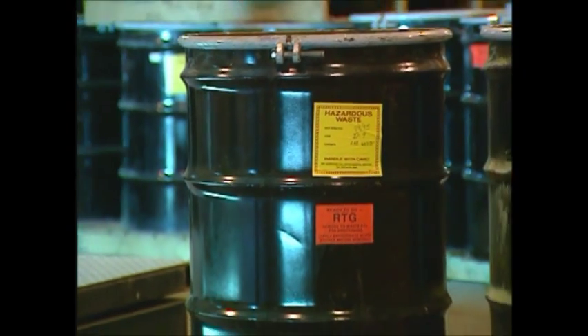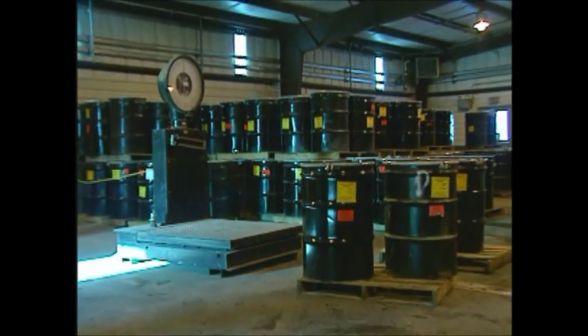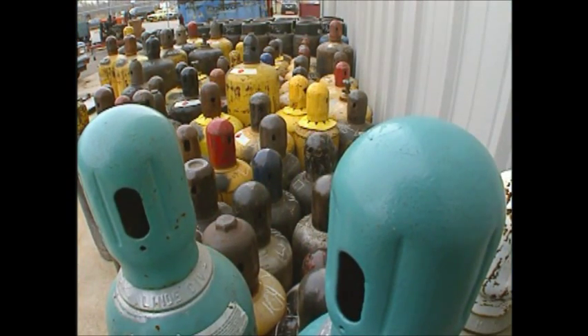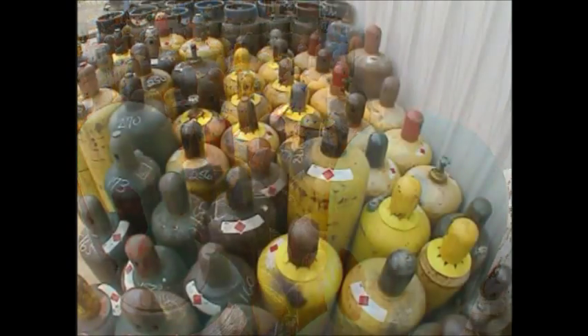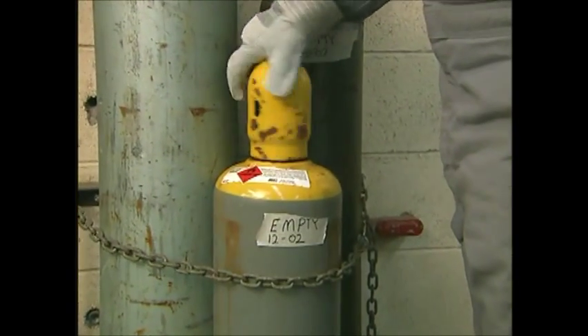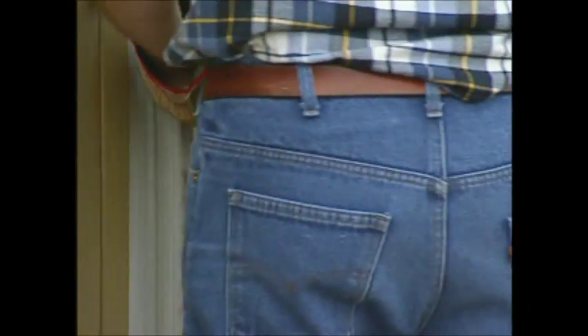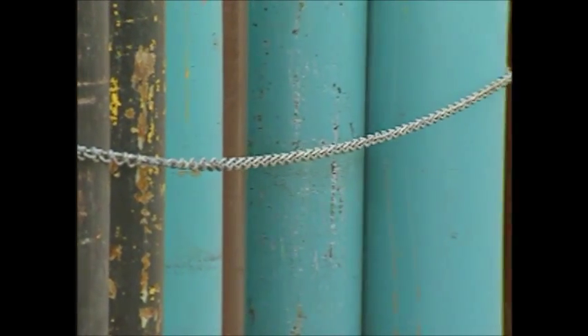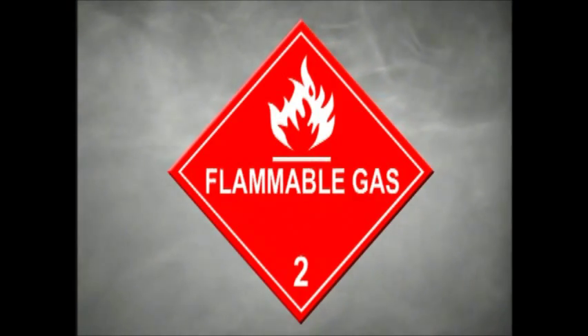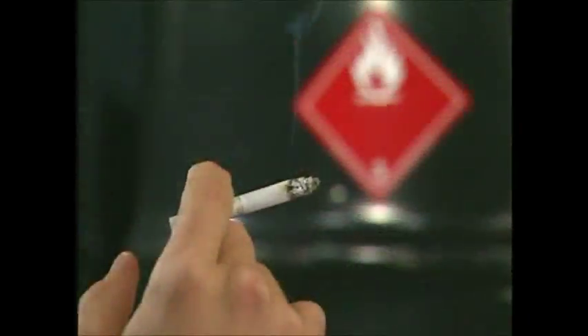When storing chemicals, stack containers carefully, but not too high so they won't fall. Don't put them where they can block aisles or doors. Treat cylinders containing compressed gases as potentially explosive. Never expose them to high temperatures. When the cylinder is empty, promptly remove the regulator and replace it with a protective cap, and mark it as empty. Secure cylinders with straps or chains for moving or storage, or place them in an appropriate stand to prevent them from falling. Flammable materials require special precautions. Keep them away from all ignition sources, sparks, and hot work. And always observe no smoking regulations where they're used or stored.